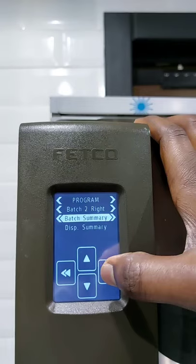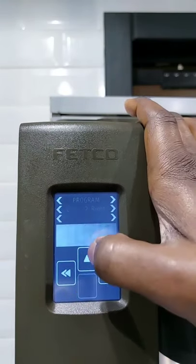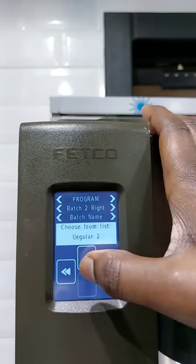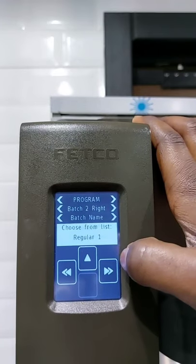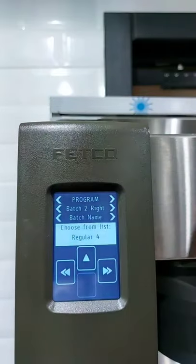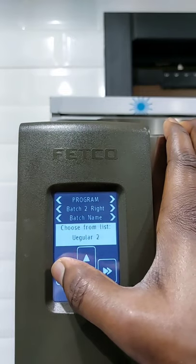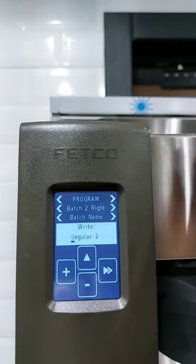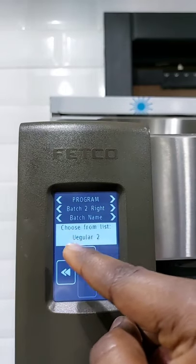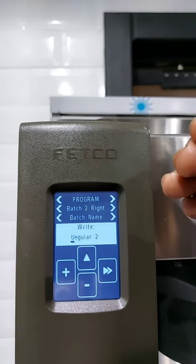We are going to try to change everything. Let's say we have a certain coffee — we'll call this coffee Rwanda. We shall easily go forward to the bunch name. We can either call it Regular 1, Regular 2, Regular 3, or Regular 4. But this is not necessary because we want to call it Rwanda. We go back and it's going to indicate the letters.